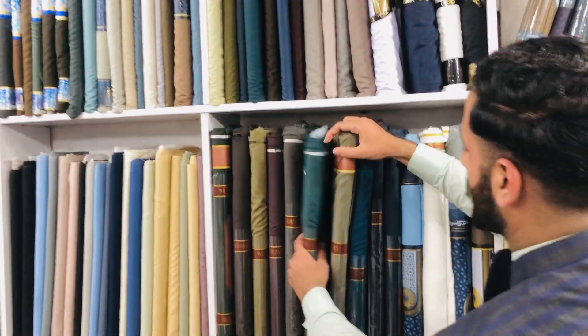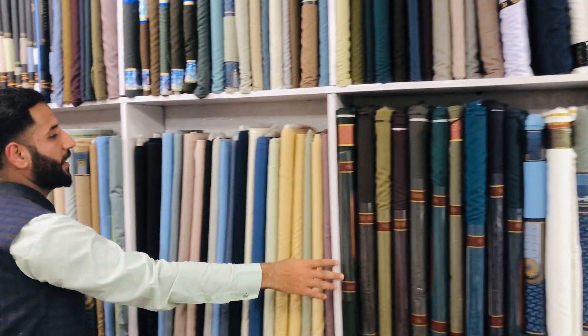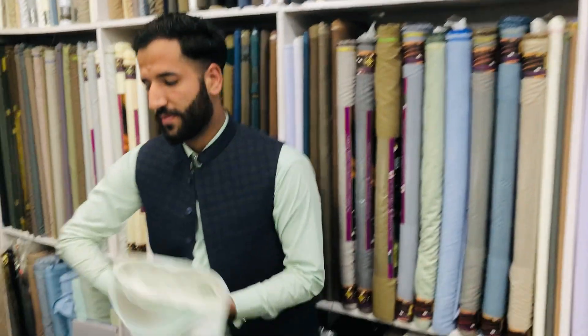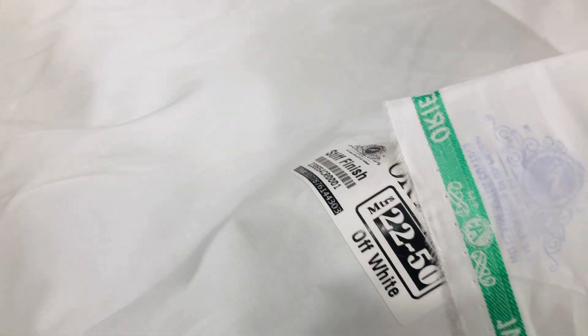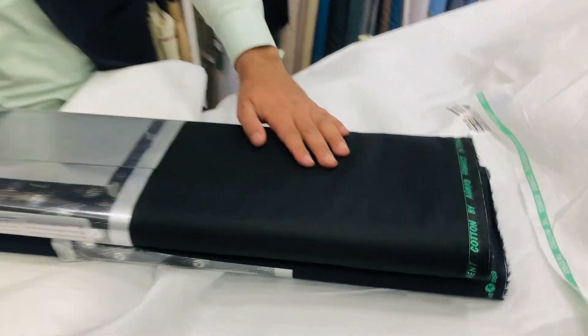You can see the white color and this black color. There is also a white-gray layer. This is a blue color and this is a black color. Let's see this color.